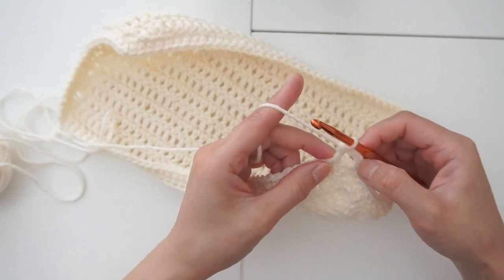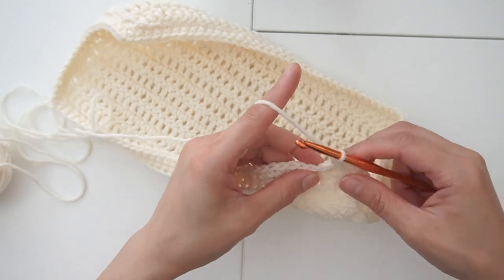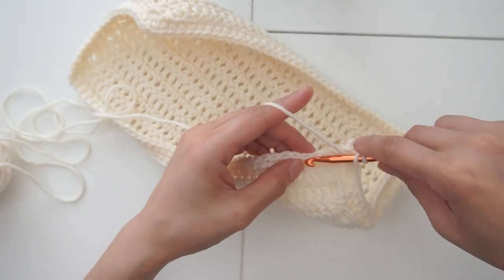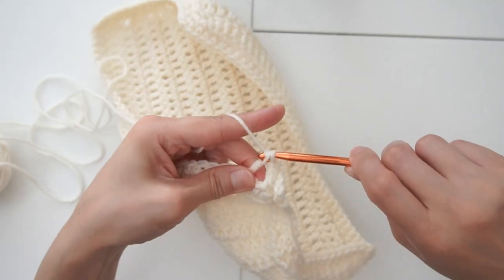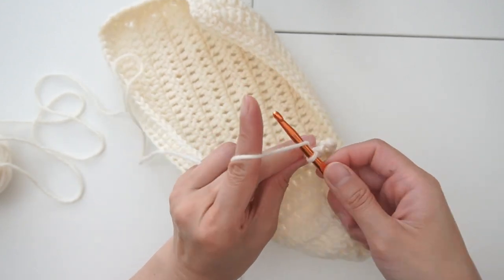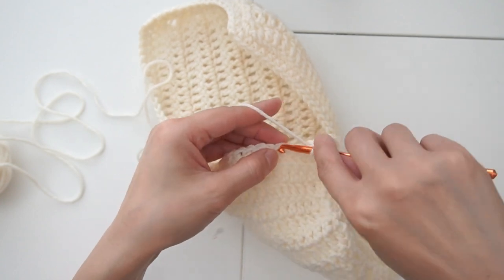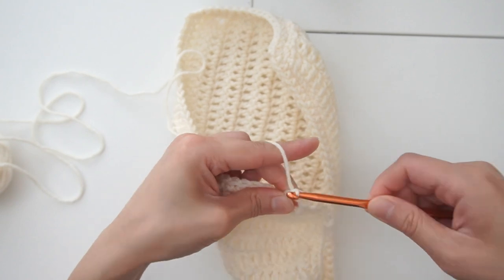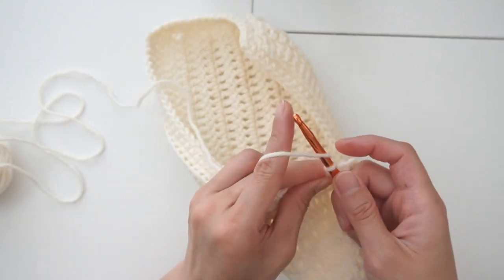For the next one, chain one, yarn over, and skip a stitch, so pick the second stitch. Chain one, yarn over, skip a stitch, another double crochet. We're going to go around the same way, all around.